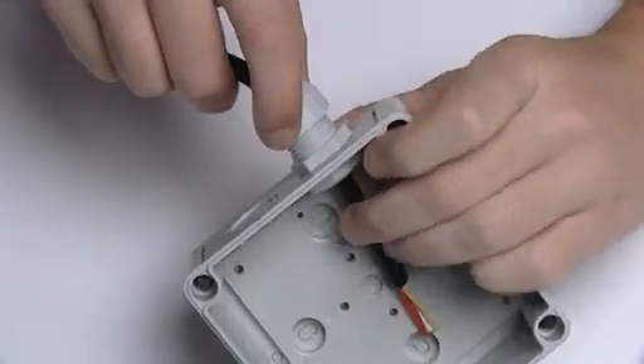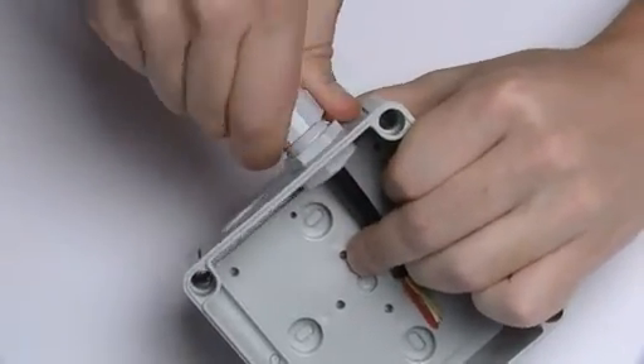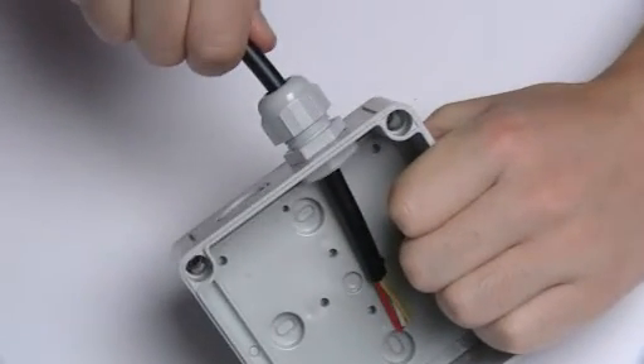Many clamping cable glands form an IP68 seal, which means that the enclosure can be safely mounted externally, or even fully submerged in water, without the risk of ingress.